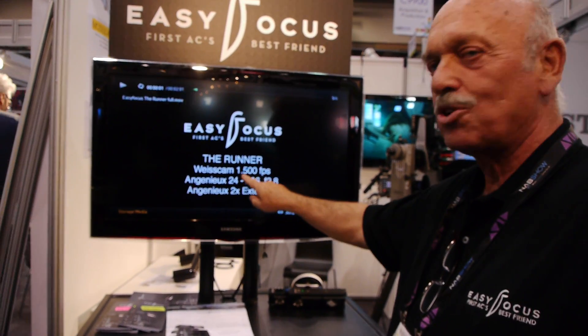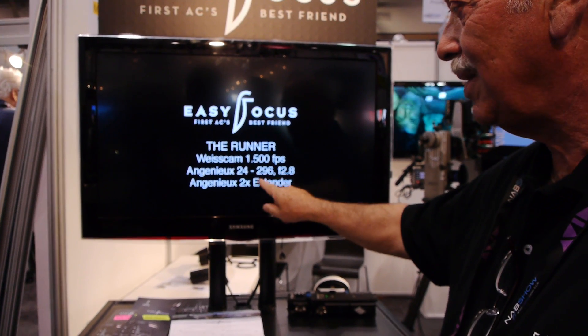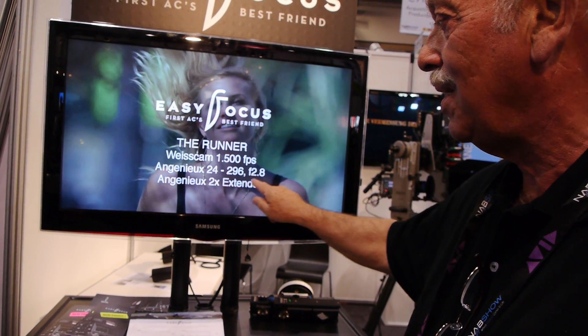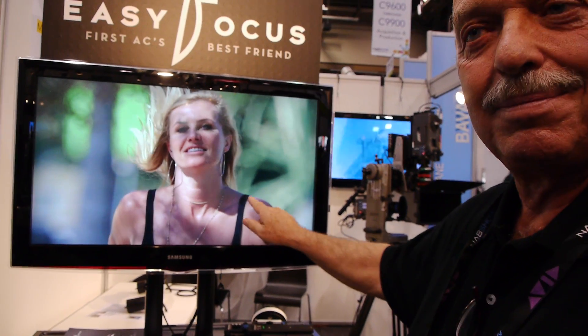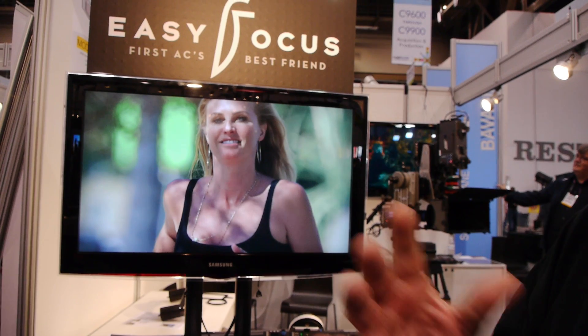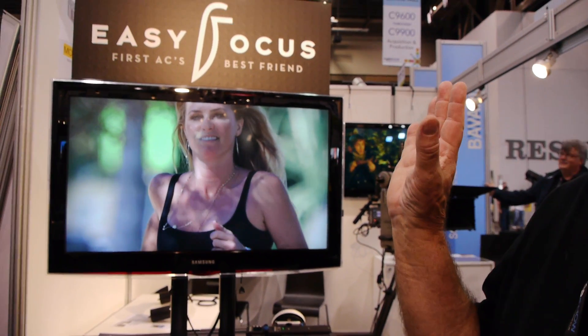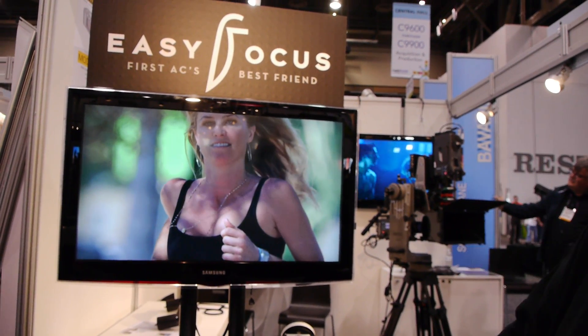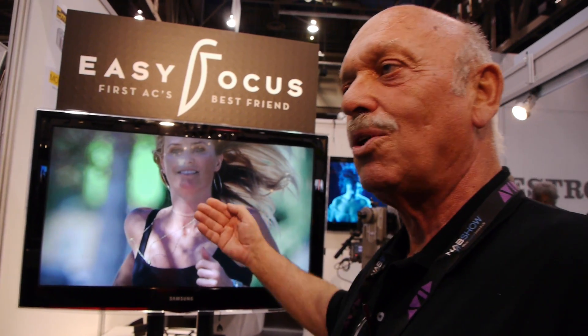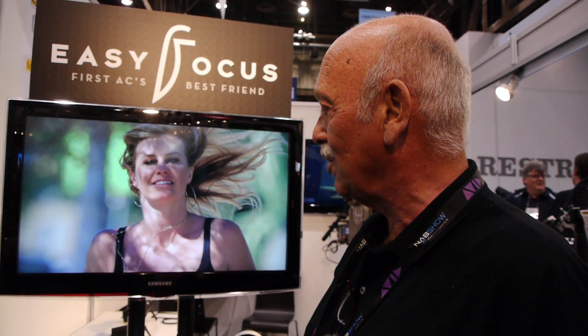You see — 1500 frames per second, an anamorphic long zoom, two-times extender, wide open. Normally a focus puller is completely lost; you cannot do it by hand. I was following her with the cursor, and she stayed in focus all 100 yards she was running — perfectly in focus.